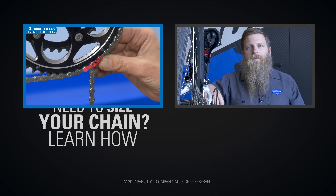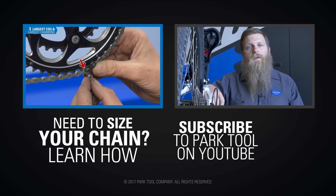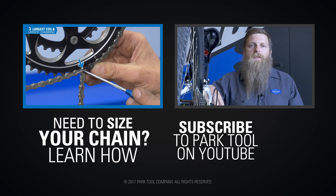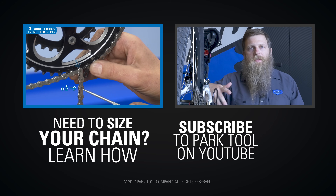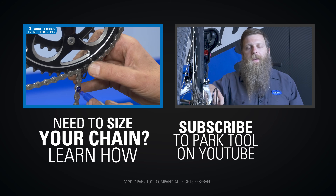With our channel and especially the repair help playlist, we focus on creating content that adds value, solves your mechanical problems, and hopefully is a benefit to you. So help us out — leave comments, give stuff a thumbs up if it's helping, tell your friends to check it out. It all makes a huge difference. Thanks and take care.